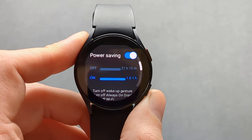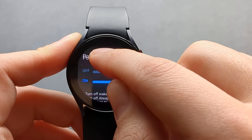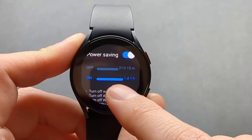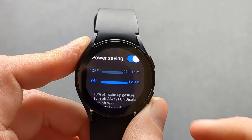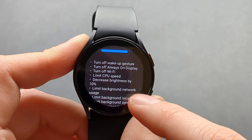You can basically see how much extra battery juice you will get if you have this power saving mode enabled, and it will also list the things that it will actually do.